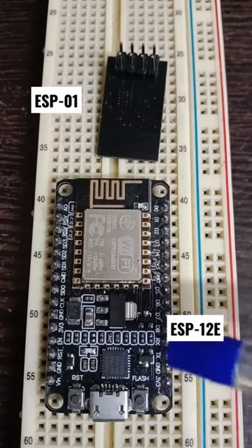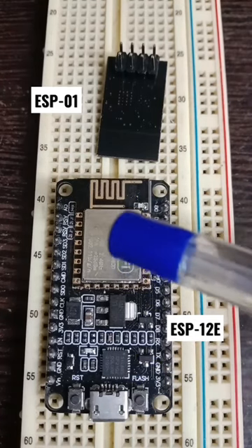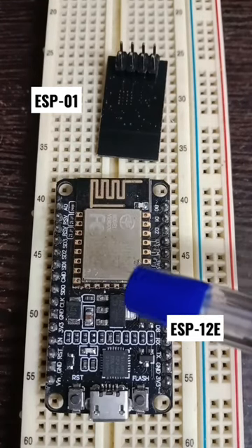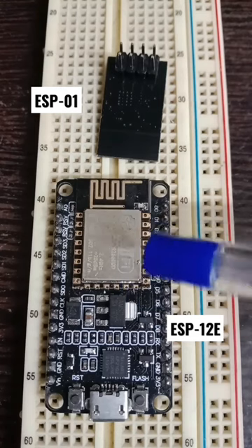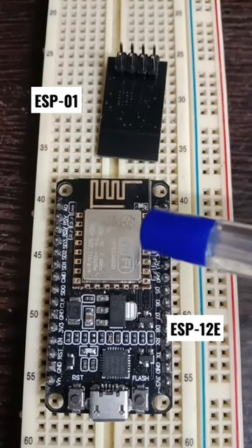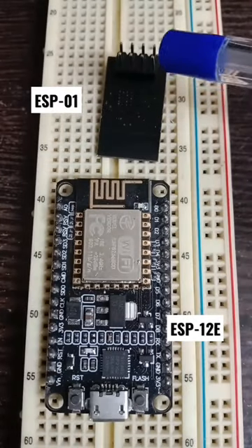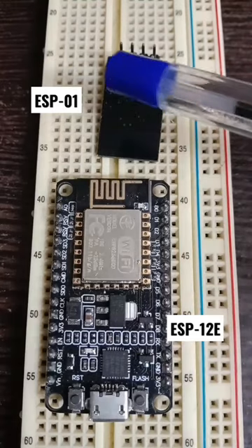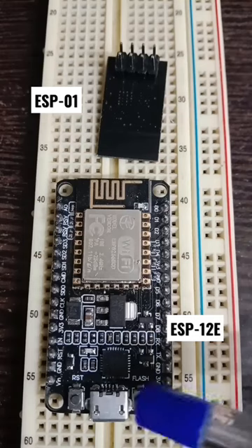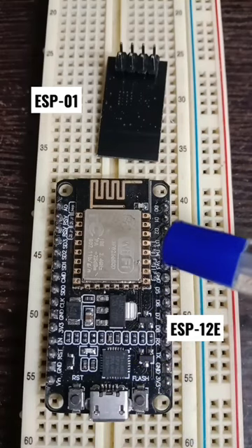This board is called a NodeMCU board, which holds the ESP8266 module called the ESP-12E. Internally it is ESP8266 again, so two different variants. The ESP01 is a simplified version available at low cost — below 100 rupees INR — while the NodeMCU is available around 250 rupees INR.